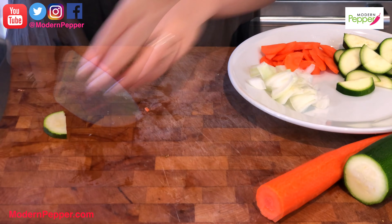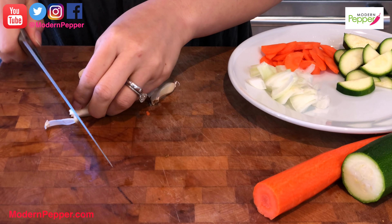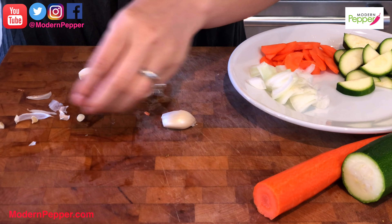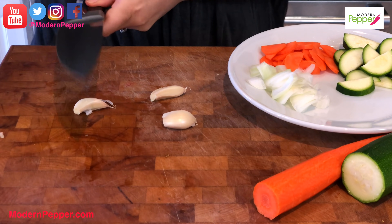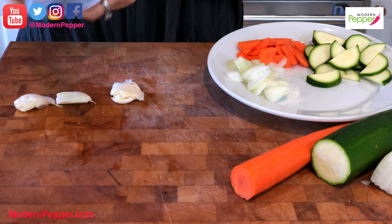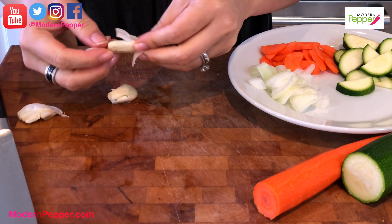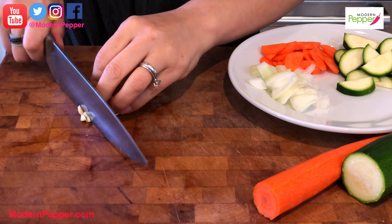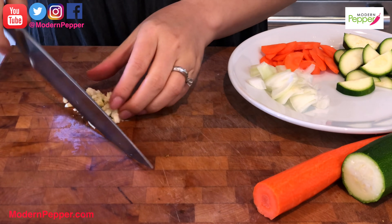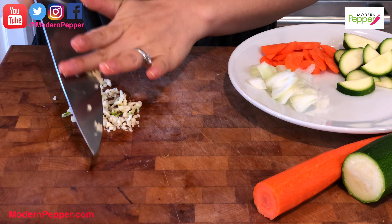We also need some garlic — about three cloves. I highly recommend using fresh garlic as opposed to pre-chopped garlic. Take your knife, strike it down so the skin comes off easily, and then start chopping.